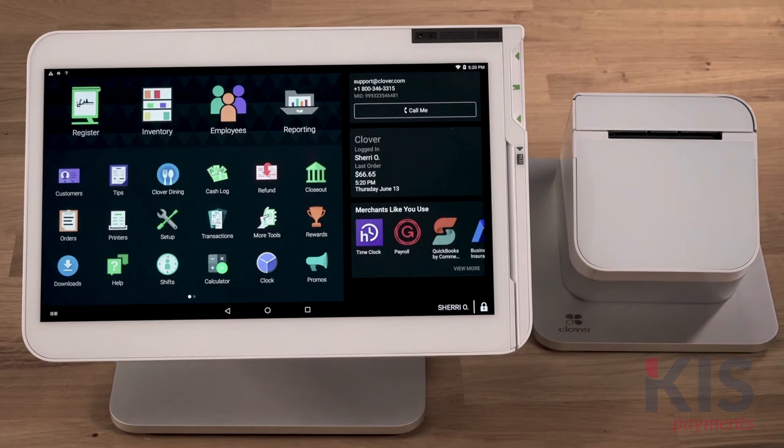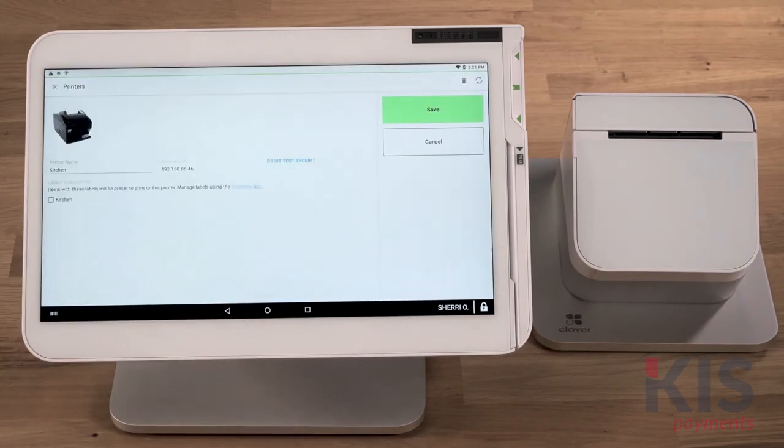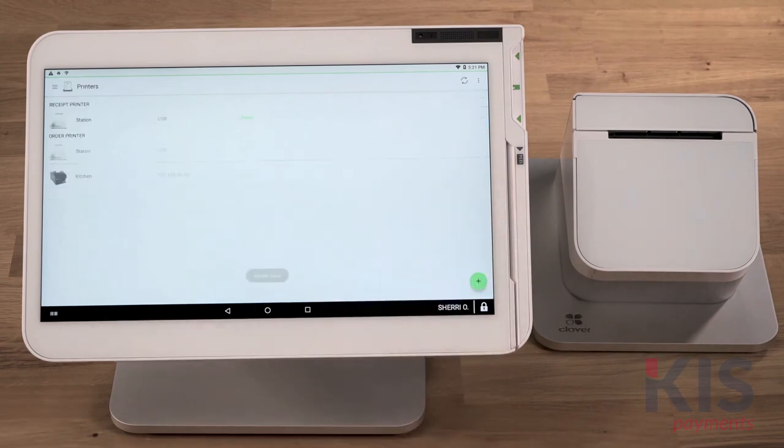Last, we'll assign the label to your printer. Open the Printers app and choose the order printer you want to assign the label to. Next, select the labels you're assigning to the printer and save. And now you're ready to fire orders.